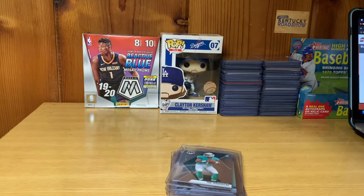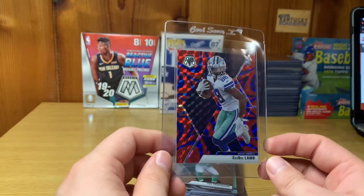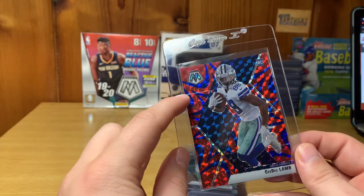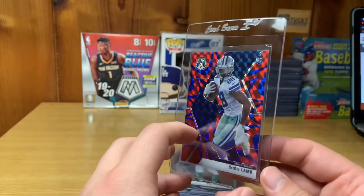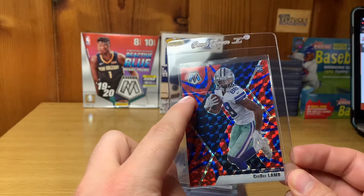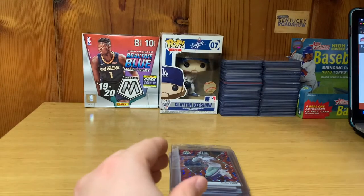Next we've got a CeeDee Lamb — this one is the Reactive Blue Mosaic, or Reactive Red — you guys can comment below. I love this card. I think this one will get a 9. Looking over this card, there's a line right here — I don't know if that is a printing line or just how the card is made. I'm not 100% sure, but just for that reason I'm giving it a 9 since I can't determine if that's something normal or not.